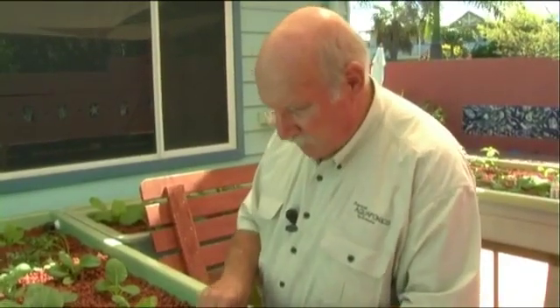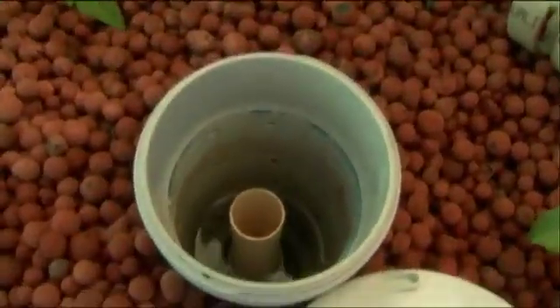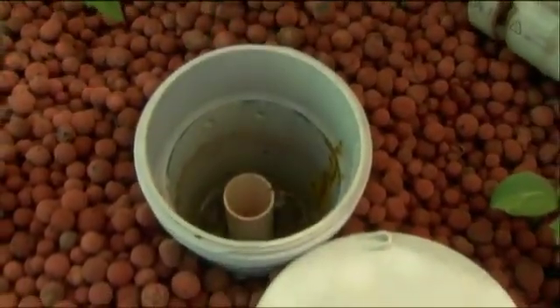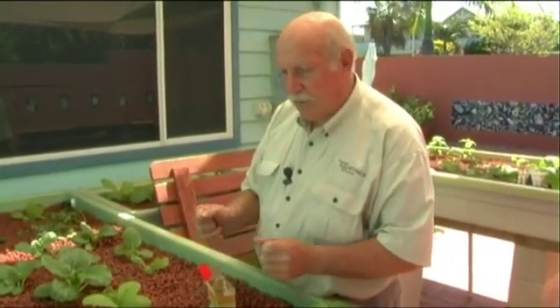Chelated iron won't hurt the fish in any way, provided you don't give them a great mouthful of it directly. But if you add it that way, by the time it arrives at the fish tank it will be mixed with the water and everything will be fine. You'll probably need to do that about once a month — on most home systems like the Maximus here, that's about one level teaspoon once a month.